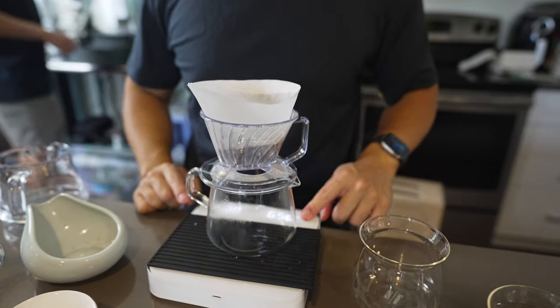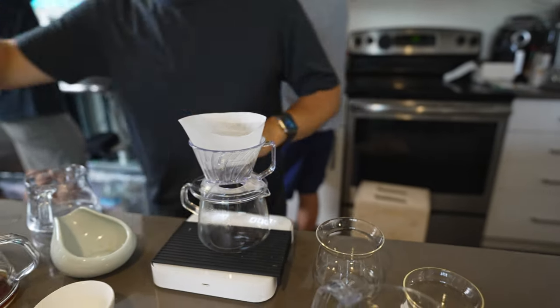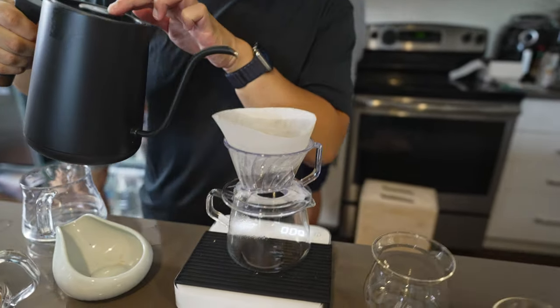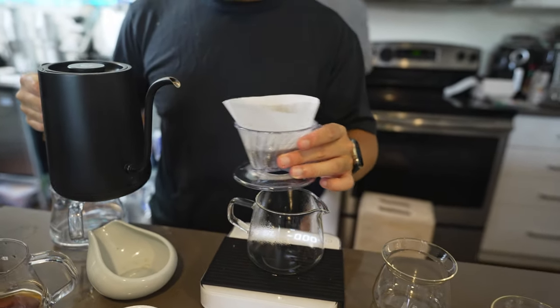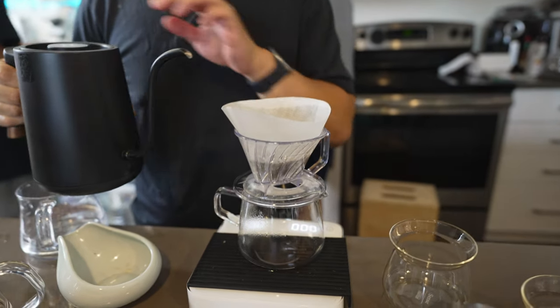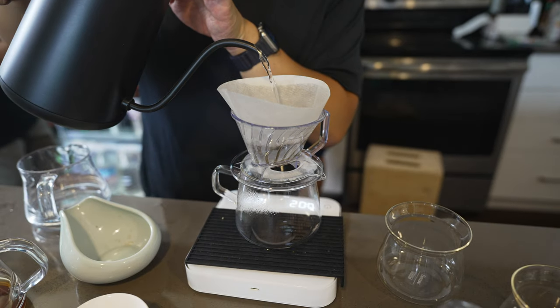This is a first brew — we've never brewed coffee on this thing ever. We brought it over yesterday and realized we didn't have any trapezoid filters. So now we're trying again today.